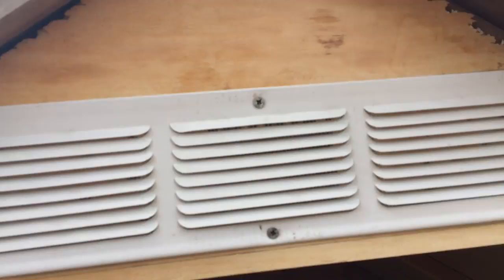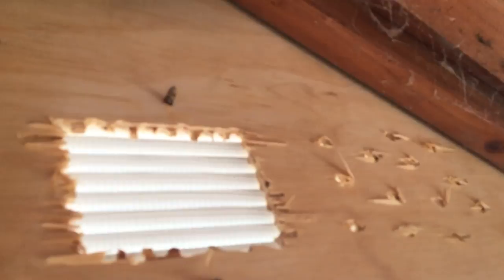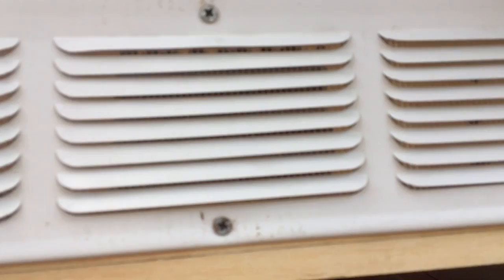I don't have a jigsaw, so I couldn't cut out the holes for the vent. I did the same thing where I put a bunch of drill holes and then just snapped the shape out. And then I put a bunch of holes here and here, so that way the air can still escape. There's also a vent on the other side of the coop, so I think this is enough.